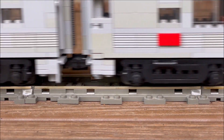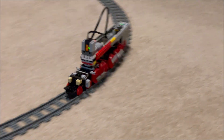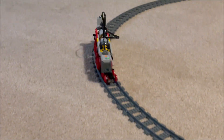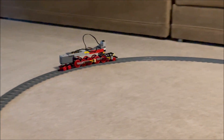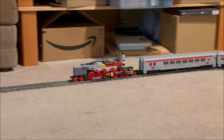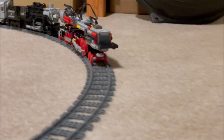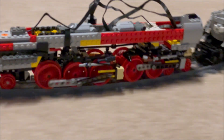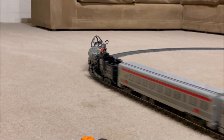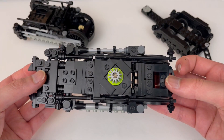I noticed a little bit of desync with the prototype chassis, but it actually got worse with the heavier completed model, almost certainly because the rear drivers carry more weight on more axles. I wanted to see if the desync affected performance by slowing the speed of the front drivers until they match that of the rear drivers.